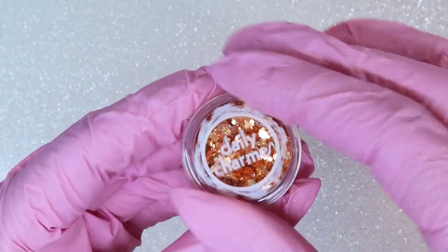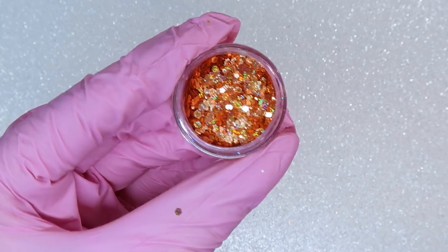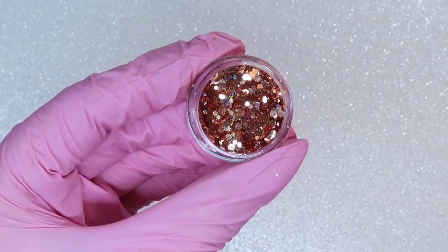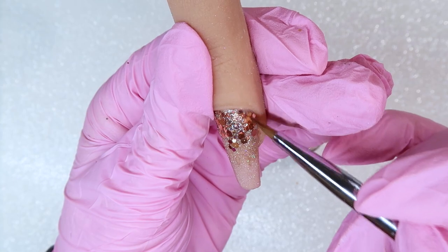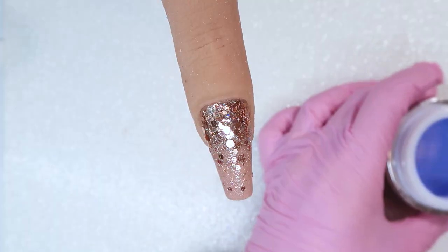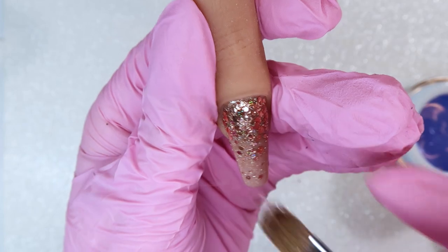Once I have that glitter fade how I like it, I'm going to drop in some really gorgeous holographic glitters. These are from the Daily Charm Pixel Hex Glitter Set — a peachy, rose color that is so pretty. Once I'm happy with this, I'll give it a cure in my lamp. Then I'm doing a really thin layer of clear hard gel to stick the glitter shapes into.